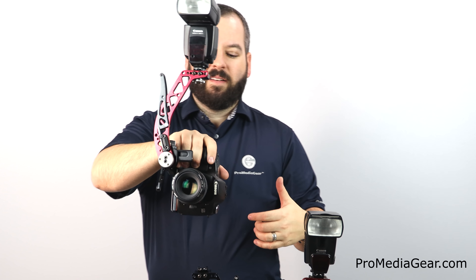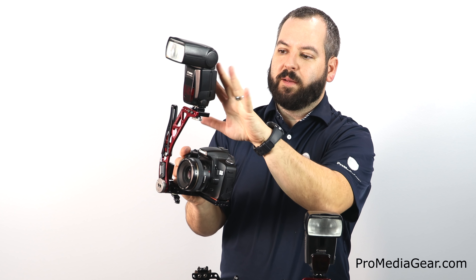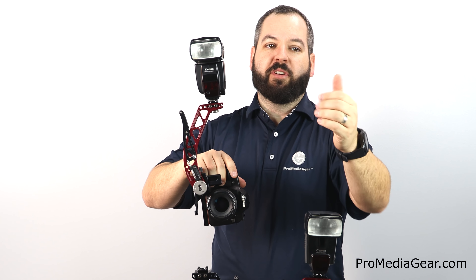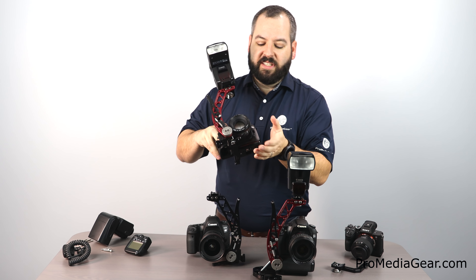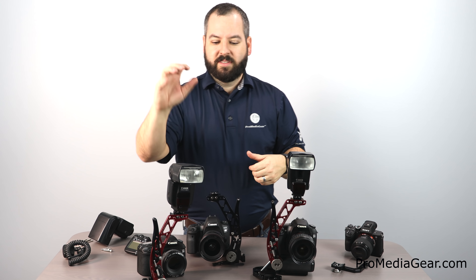It's an Arca-Swiss bracket plate with modular technology incorporated into our flash arm. It locks into a detent pin and releases to hold the flash up sturdy. There's enough room to put a transmitter on there or use a cable. Mount your flash above the lens — always keeping it above — helping reduce or eliminate red-eye and awkward side shadows. There's also a built-in kickstand so when you set it on a table it doesn't tip over.